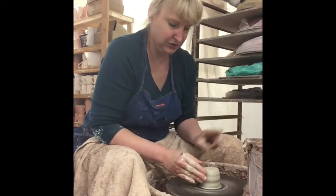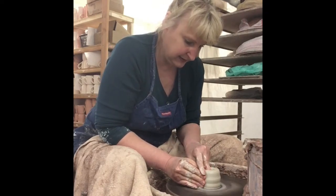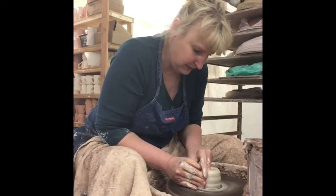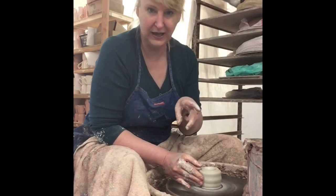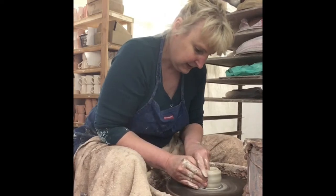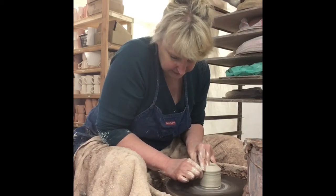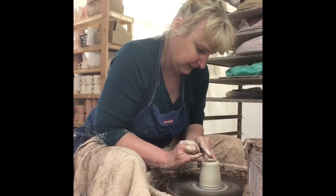I'm going to start with just one finger going straight down the middle with my left hand and my right hand supporting the clay and keeping it centered — straight down the middle — then pushing over to the side at an angle. Smooth out the bottom a little bit. Here we go, first pull from bottom to top. All right, press on the top.